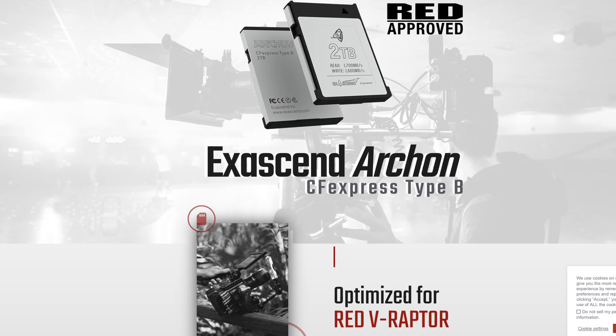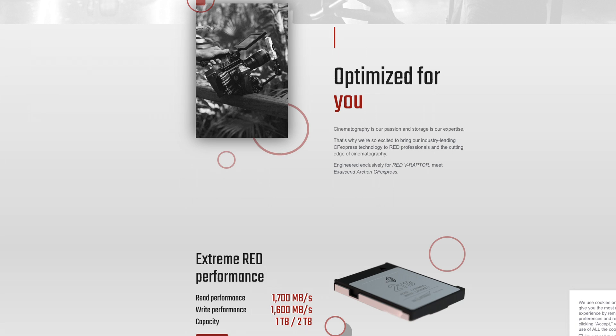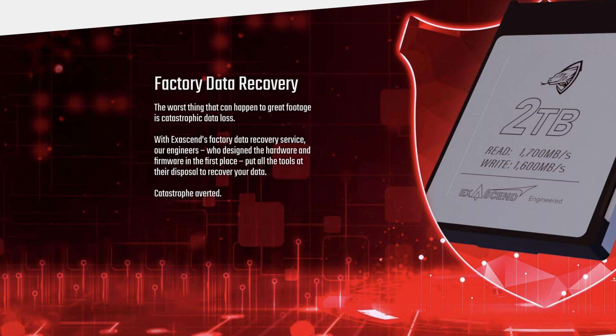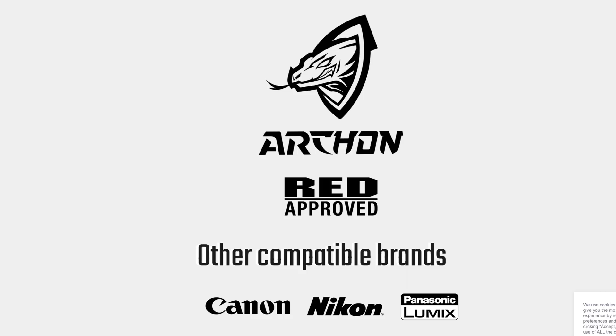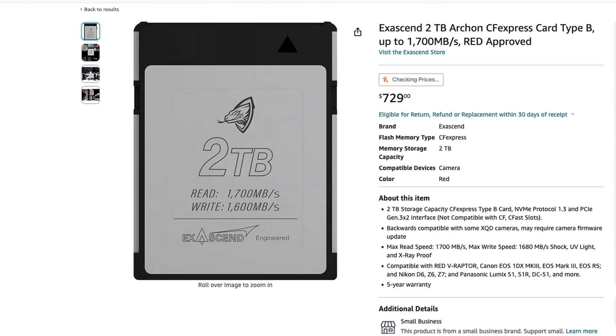In addition to the Nitro, Exascent also has the Archon, which is rated up to two terabytes with 1,700 megabytes per second sustained read speed and 1,600 megabytes per second write speed. This card is also compatible with the Z9, and if it works with the Z9, it should be compatible with the Z8 as well. They have a one-terabyte and two-terabyte version — I found the two-terabyte on Amazon for $729.